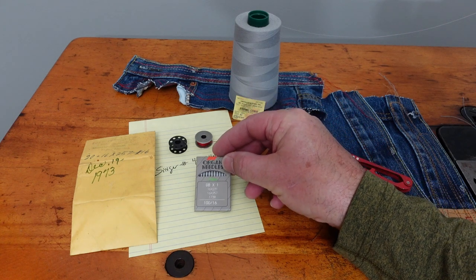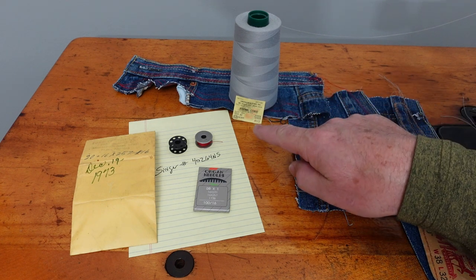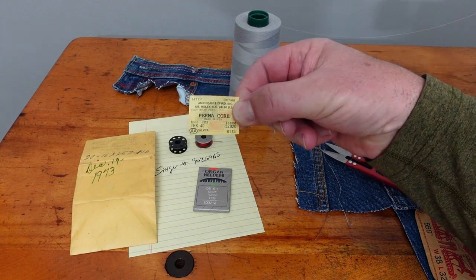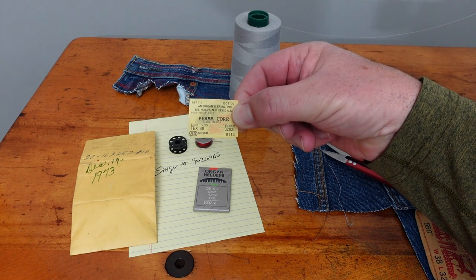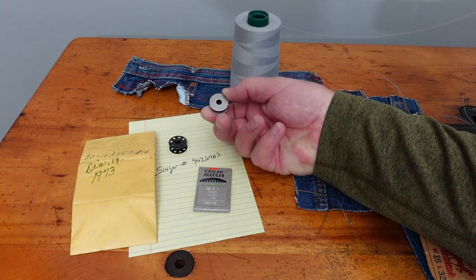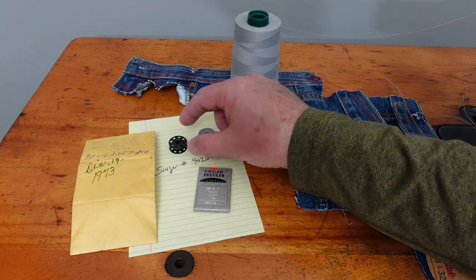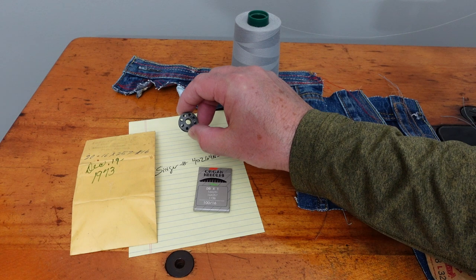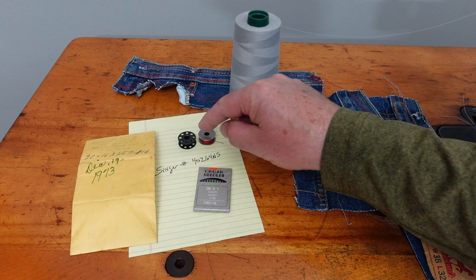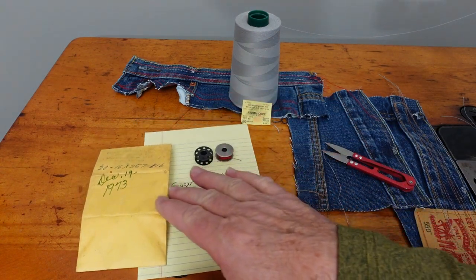I'm going to be demoing the machine on this denim from some blue jean pants. This is the thread I'm using — I pulled the sticker off the inside of the cone and it is Tex 40, and that's the important part. This is one of the original bobbins that was in the toolbox drawer of the sewing machine. It's a solid steel bobbin. I had some of these from a Juki 8500 rotary hook machine and they appear to be the same size.